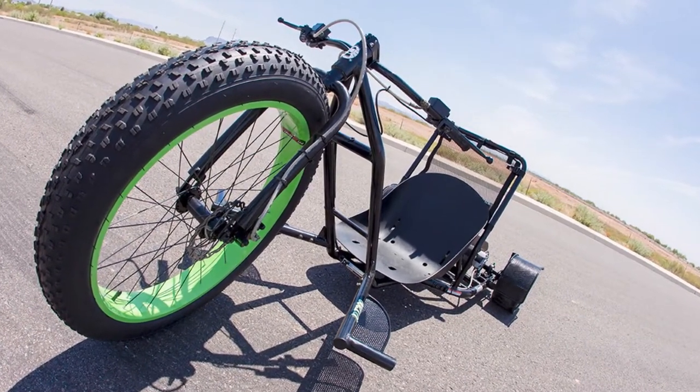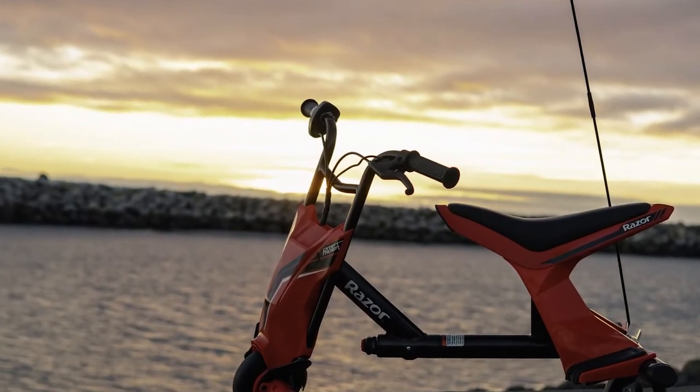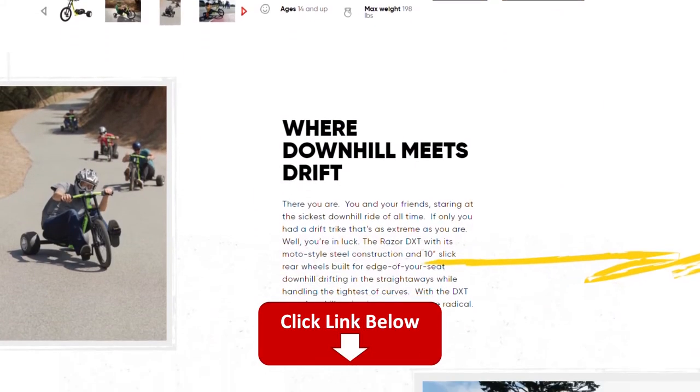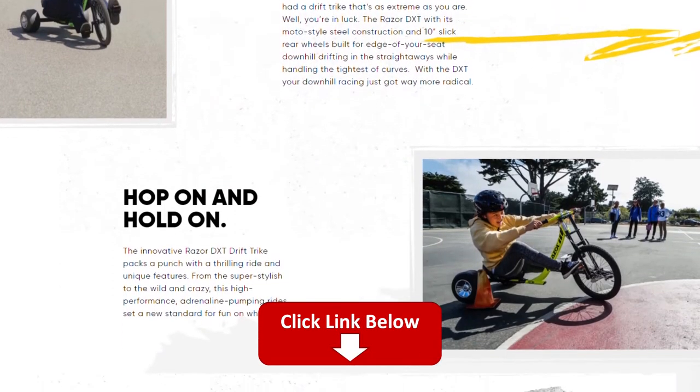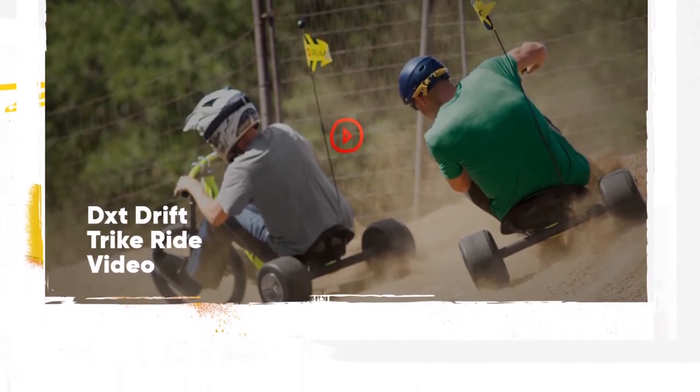Hi, this is George from FitLab and welcome to our in-depth comparison of the 5 Best Drift Trikes. You will find the links to the products in the description where you can check user reviews and the latest prices. Make sure to watch until the end of the video to know our final verdict on which is better.